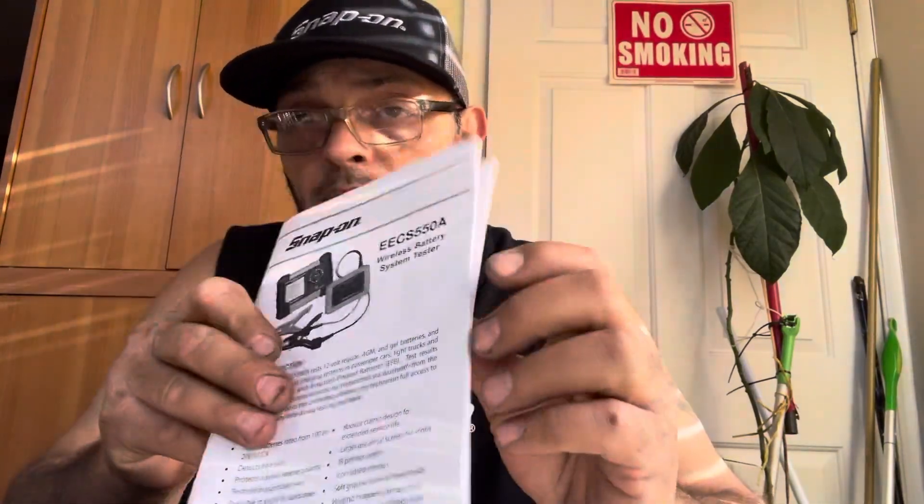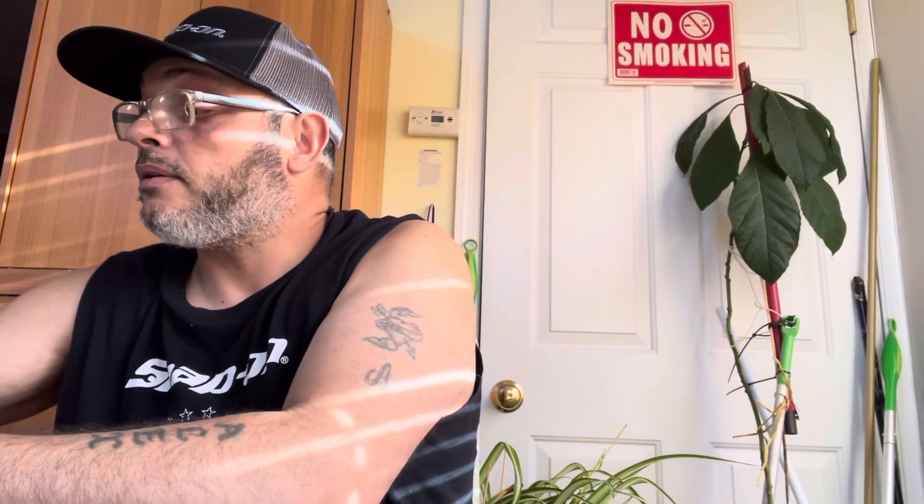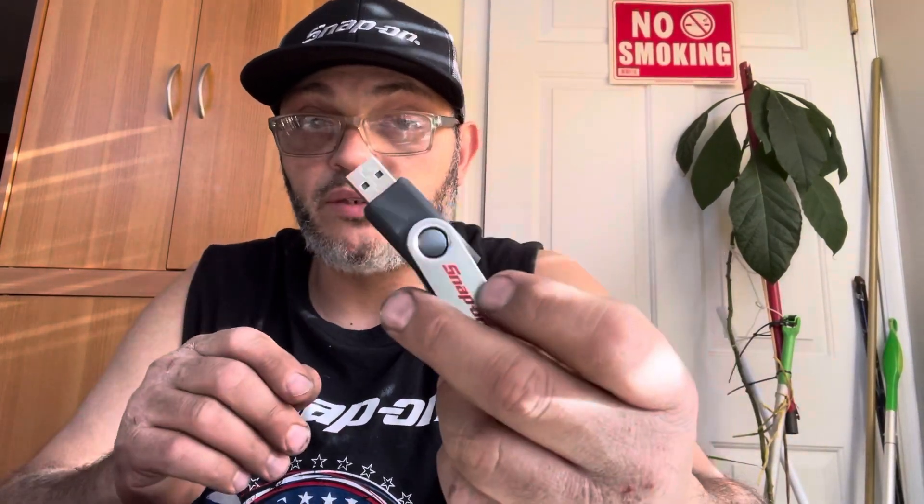It also comes with a manual so you guys can see. They also give you a disc — I've never opened it — but you can put it in your computer and it has instructions. Pretty cool.